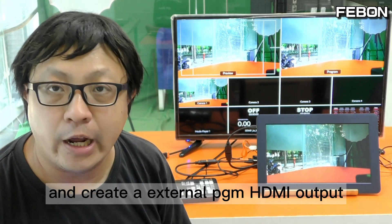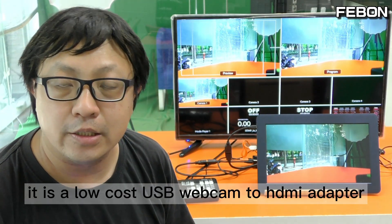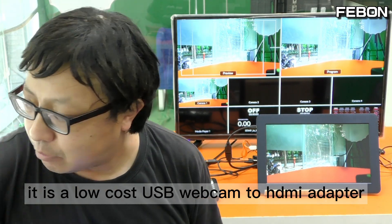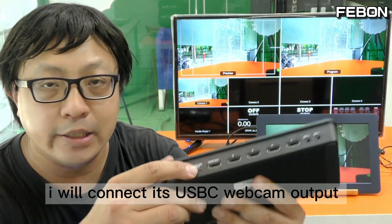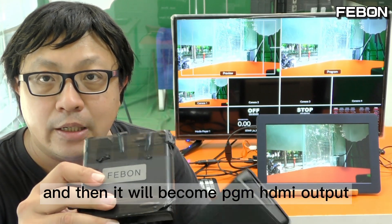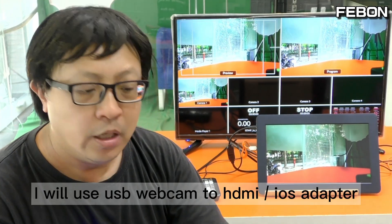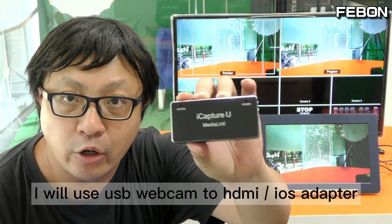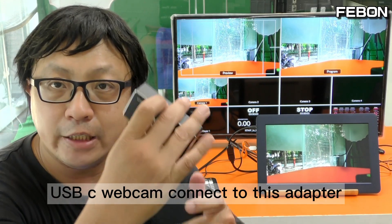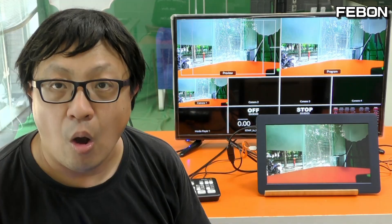I have three ideas for creating the external PGM output. The first idea uses a low-cost USB webcam to HDMI adapter — I connect the USB-C webcam output to this adapter and it becomes HDMI output. The second idea uses a USB webcam to HDMI-to-iOS adapter, connecting the Antmini Pro USB-C webcam output to become HDMI PGM output.